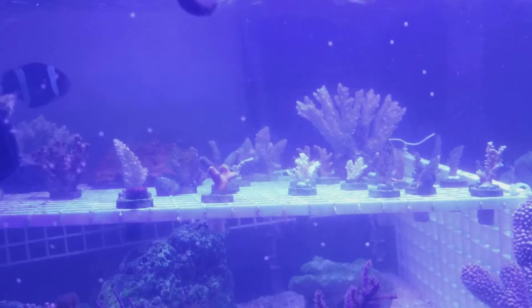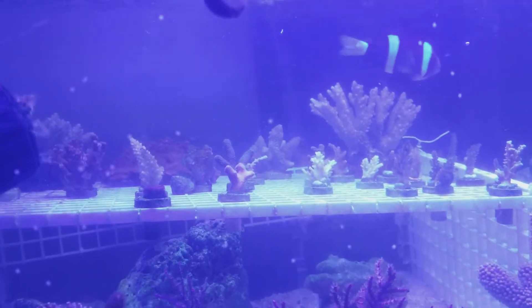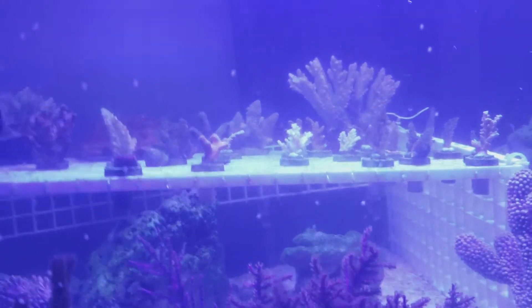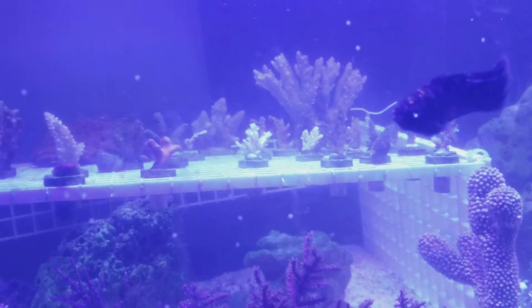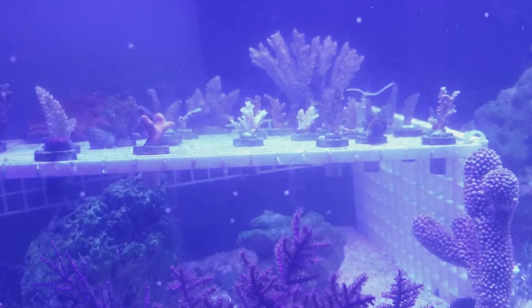I don't want to make any more drastic changes, because changing out too much water affects everything. Even my gorgonians were angry — they were skinny and barely protruding. It's a disaster in the tank right now.